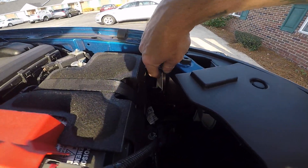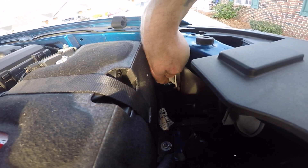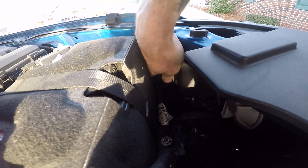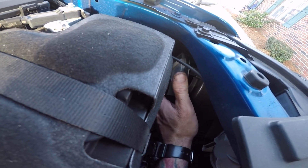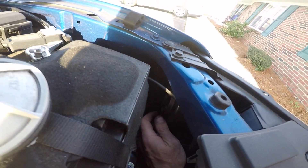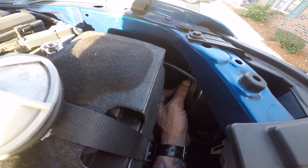We're going to start with the low beams. This rubber piece is the weather seal cover. To open it, grab it and twist it toward the outside of the truck — the driver's side — then pop the cover out. The bulb has a little push-button connector, and you have to unconnect it before you can turn it to unlock it. Push the little tab in and pull the electrical connector down.